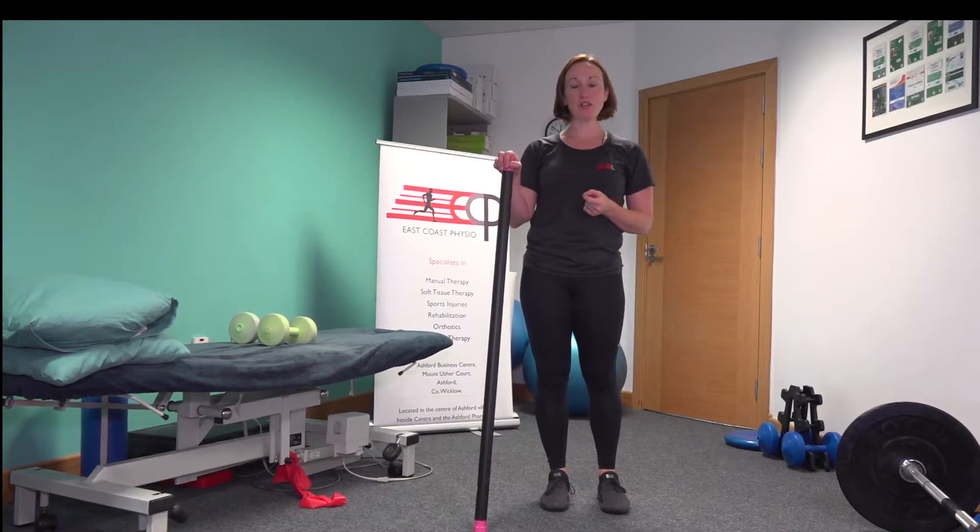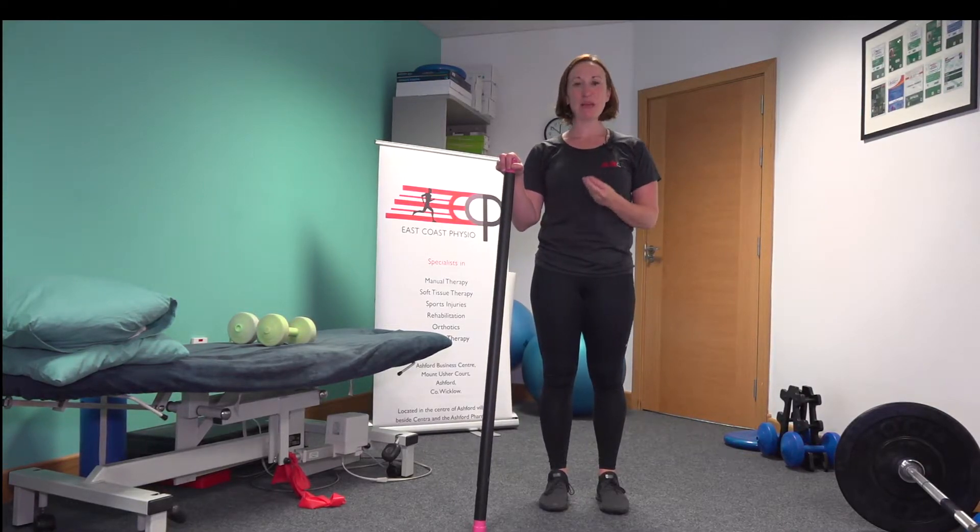Hi, I'm Catherine from East Coast Physio, and this is a standing deep hip rotation exercise.